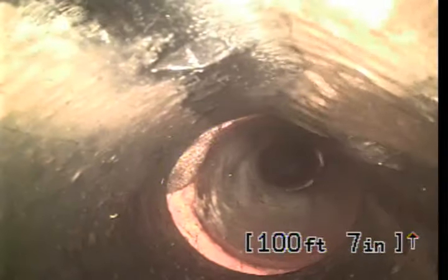Alright, now we transition to Orangeburg. Right here. It's about 100 feet where the Orangeburg is at, so we have roughly 28 feet of clay.